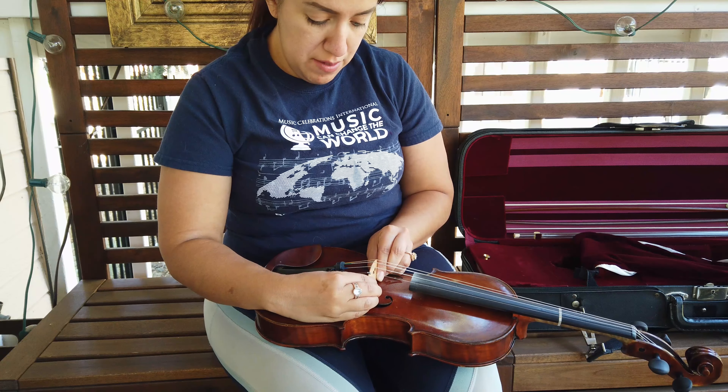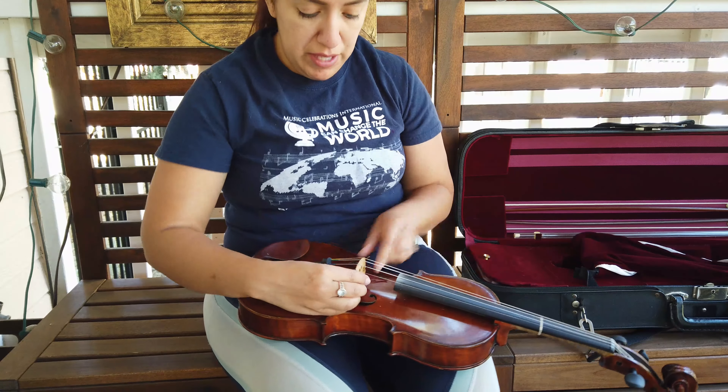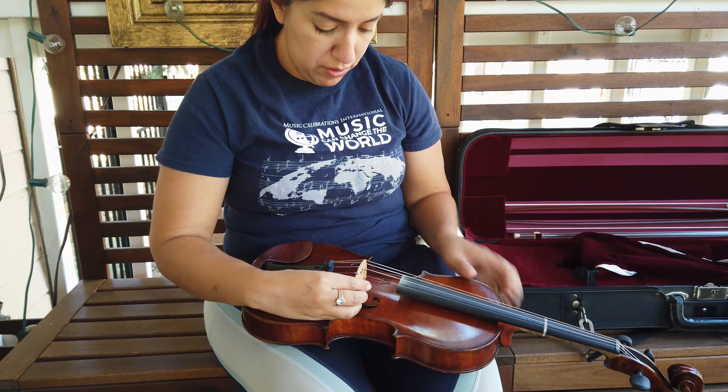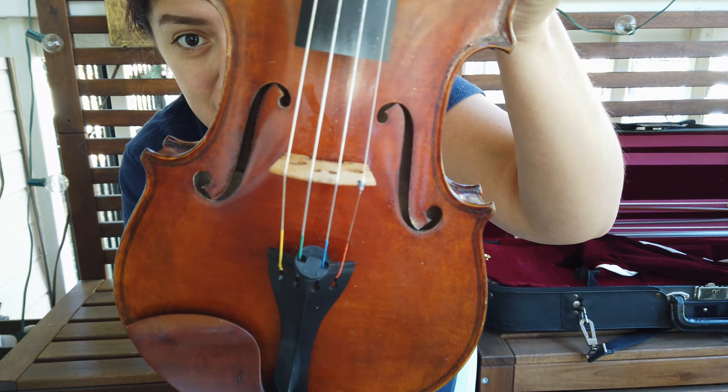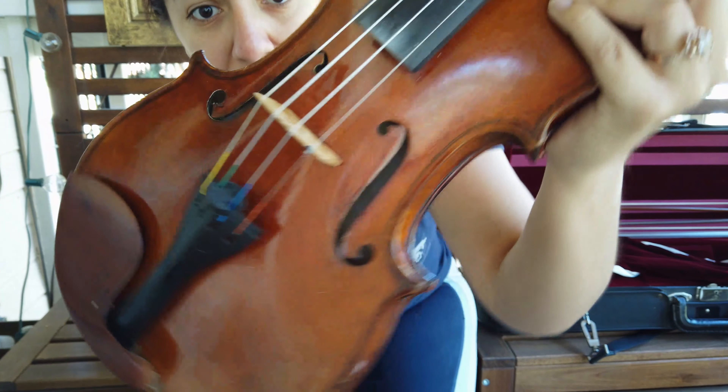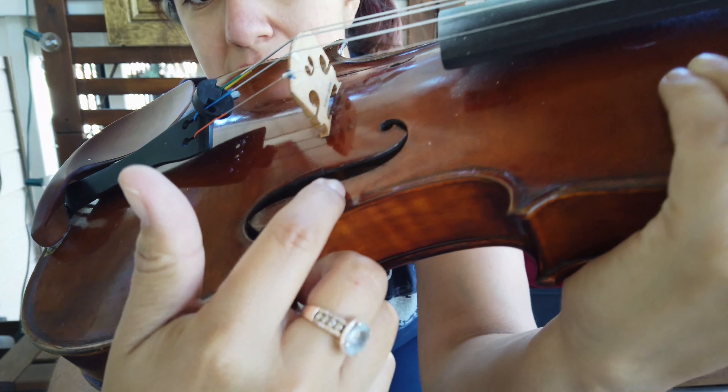Your bridge should be lined up with the F holes on your violin or viola. The F holes are these fancy little F-shaped things and they have a tiny little notch right here. Those F holes are where we line the bridge up to.